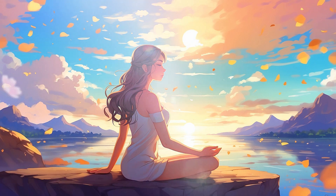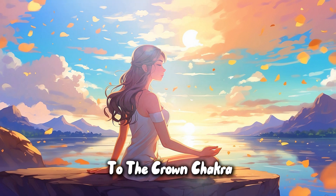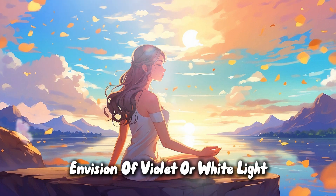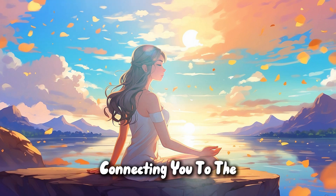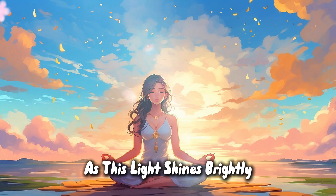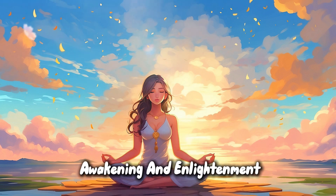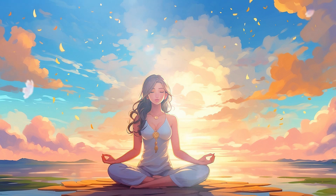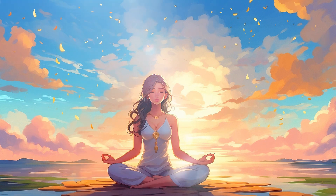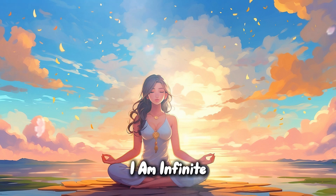Crown chakra. Finally, direct your attention to the crown chakra at the top of your head. Imagine a violet or white light, connecting you to the divine and the universe. As this light shines brightly, feel a sense of spiritual awakening and enlightenment. Embrace the affirmation: I am divine. I am connected. I am infinite.